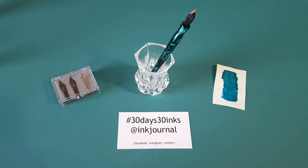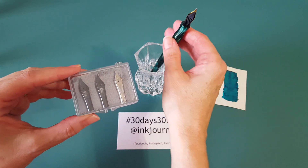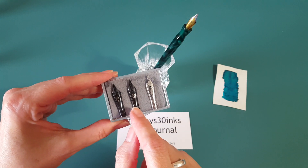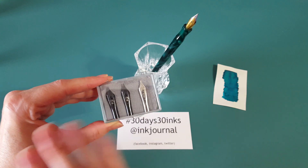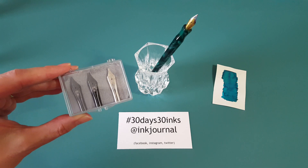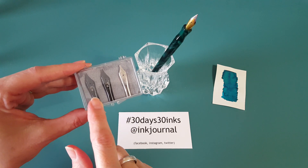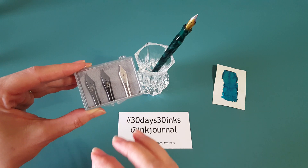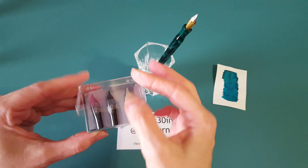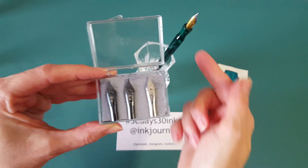When I dip this pen I can write for around three pages of A5. I've got several nibs: the one on there is a broad nib, then I've got a medium Goulet nib, a 1.1 Goulet nib, and a 1.5. I don't have the full range yet, but these are the ones I prefer. I don't seem to get along great with a fine nib, but I do want to add that to my collection eventually because I like the quality of these nibs.